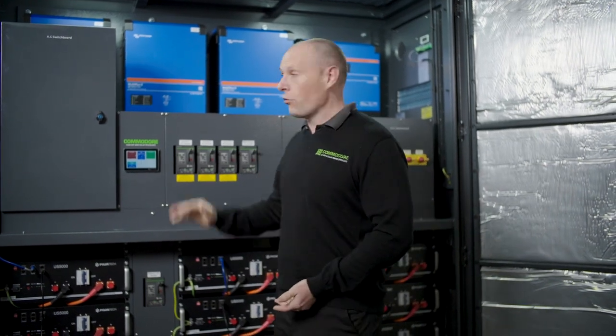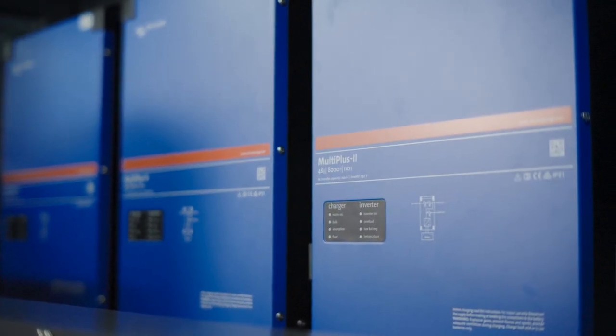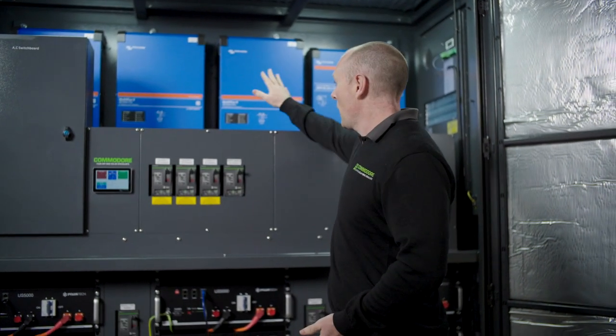Let's take a bit of a look over the components in this system in particular. We've got three 8 kVA Victron inverters — we build most of our systems with Victron, we absolutely love it. Three 8 kVA is 24 kVA of three phase power.